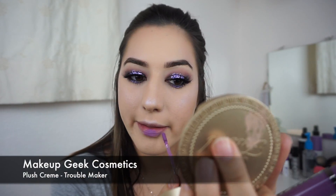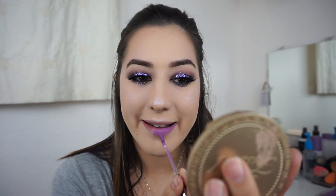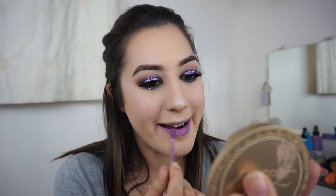Now I'm taking Makeup Geek Cosmetics Plush Cream in the shade Troublemaker. It's a really pretty bright purple — and I thought, why not for New Year's? When else are you going to wear colors like this?